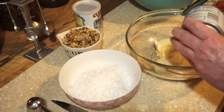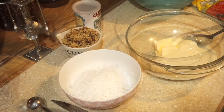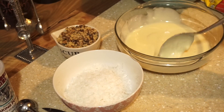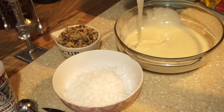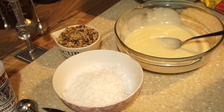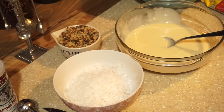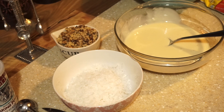We're just going to get this all mixed up. Make sure your butter is room temperature because you want it to smooth out with your condensed milk. Go ahead and get your oven preheated to 375°F — I'm going to do that now because I forgot to get mine started preheating. 375.